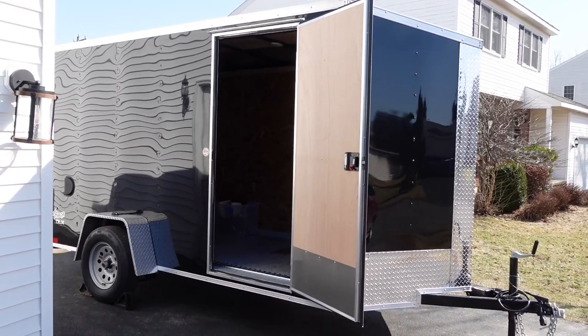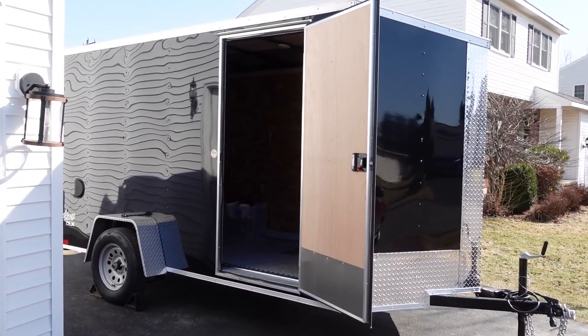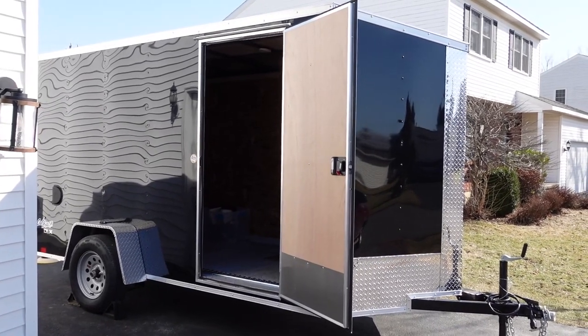Hey everyone, this is Matt from Dirt Motorrider. Check it out — just got a new trailer. Picked it up last week. I've done a little work to it and I'm going to show it off to you in just a minute.